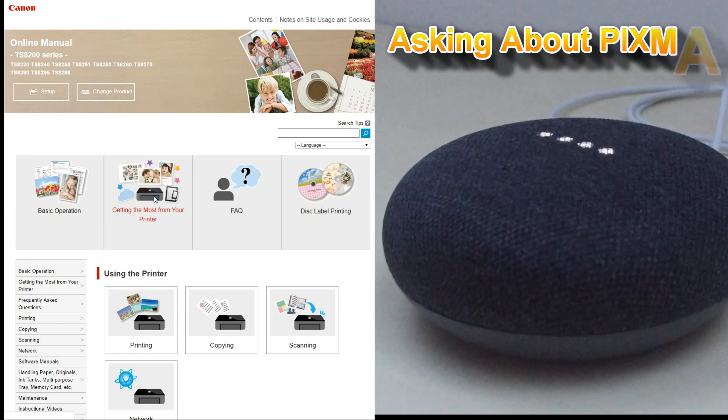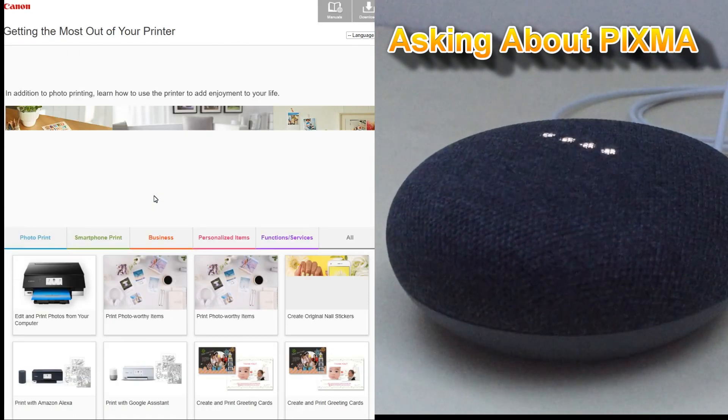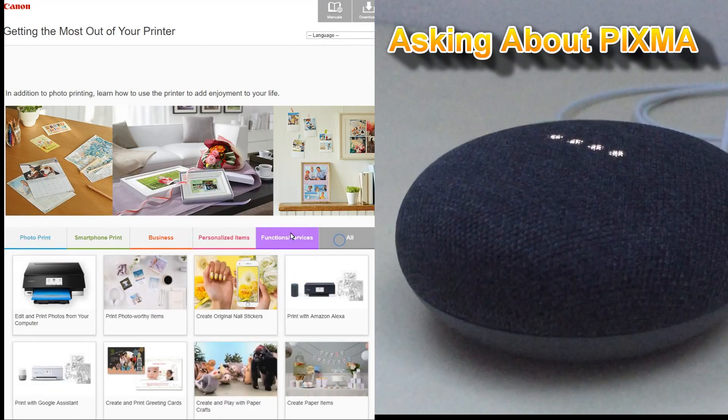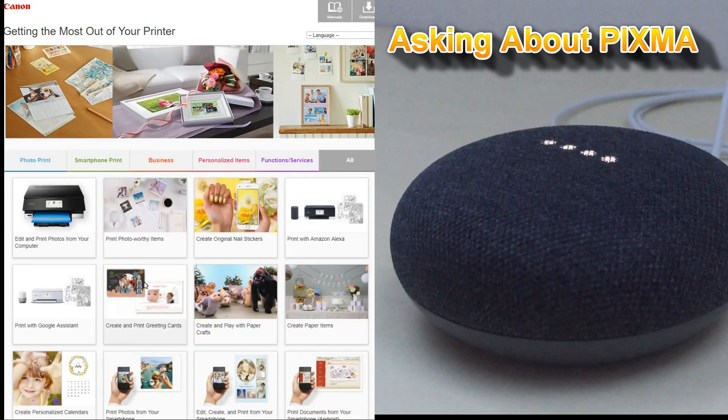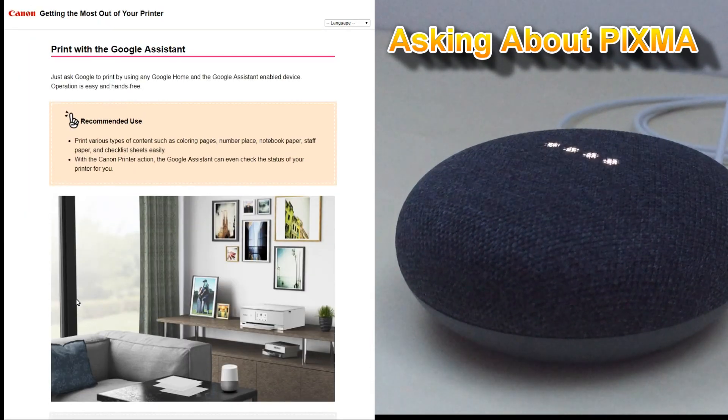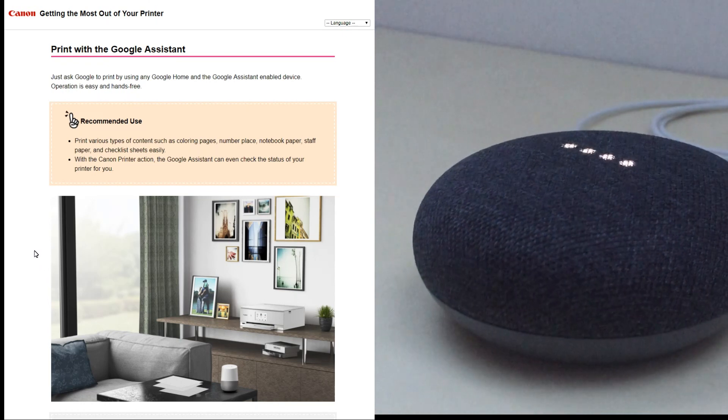Okay Google, what is Pixma printer? Here's a summary from the website shop.usa.canon.com. About Canon inkjet printers — from single function printers to productive all-in-one printers, Pixma creates high quality documents and photos fast.